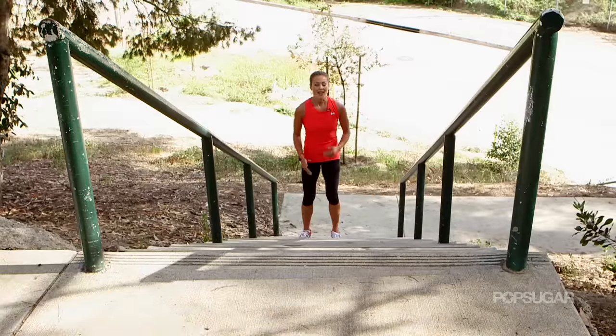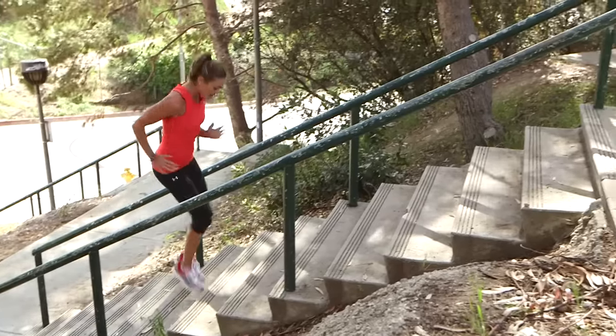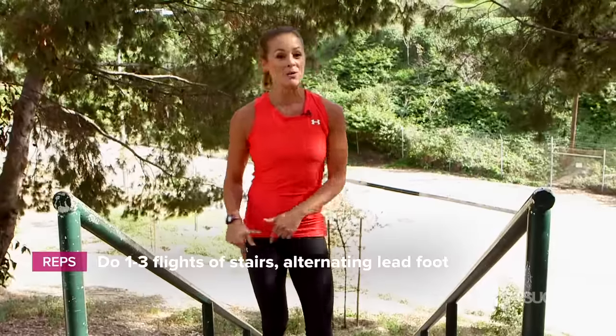We're going to start with a quick step. This is really just to get the blood flowing. You want to pop off the balls of the feet quickly on each stair. You're leading either with your left or your right, going as quickly as you can all the way to the top. Go back down and repeat leading with the other foot.